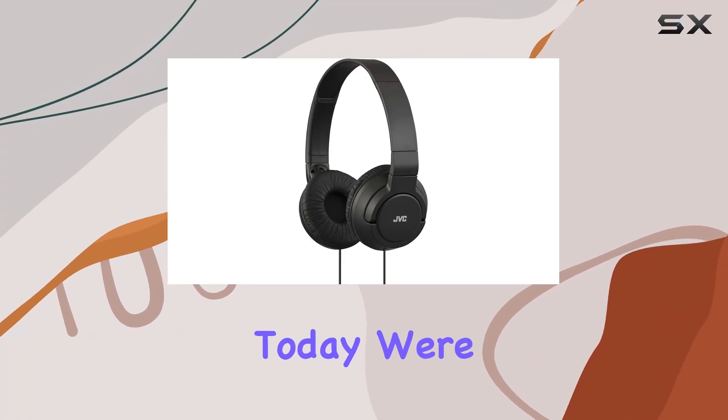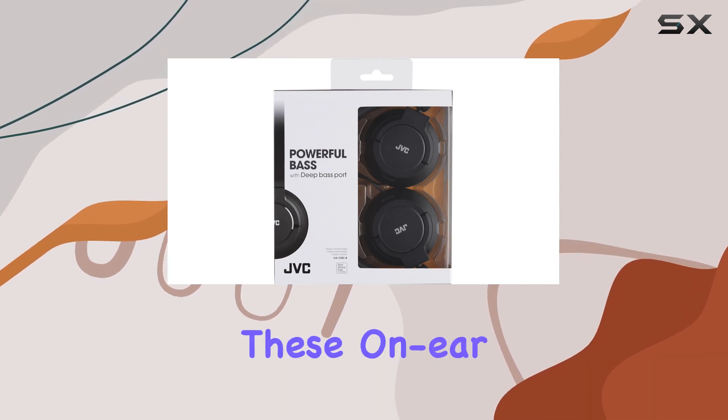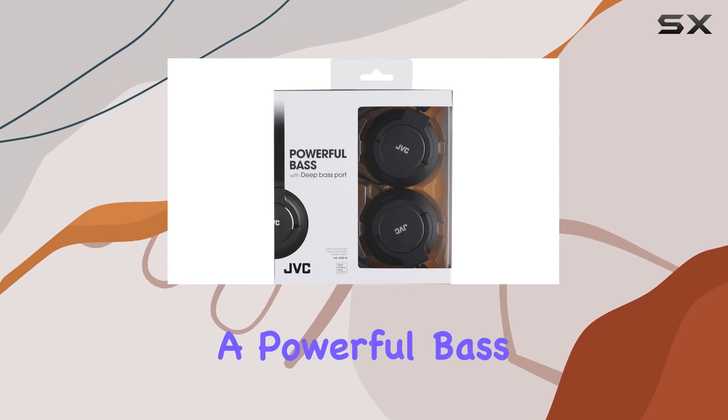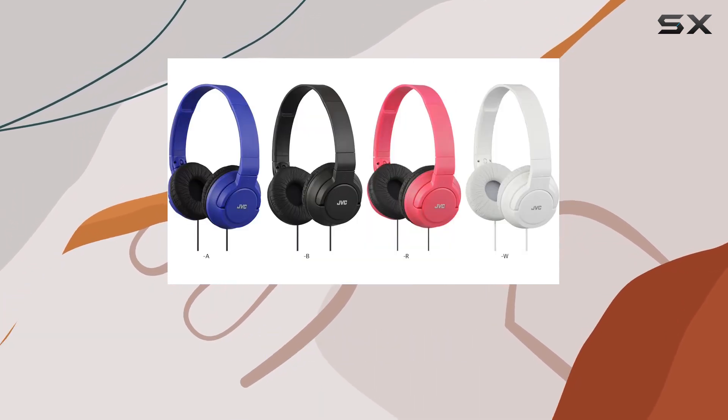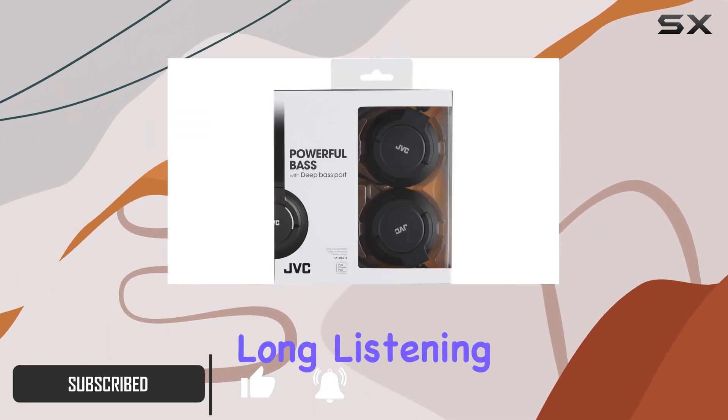Hey everyone, today we're diving into the JVC HAS-180 headphones in sleek black. These on-ear headphones bring a powerful bass experience that's perfect for music enthusiasts. The lightweight design adds to the comfort, making them suitable for long listening sessions.